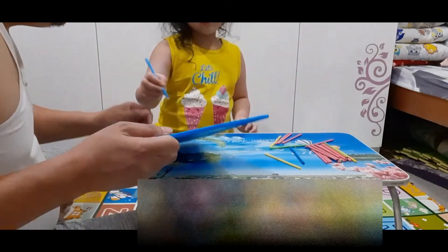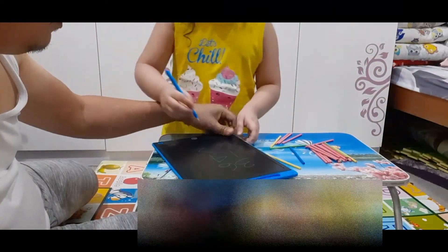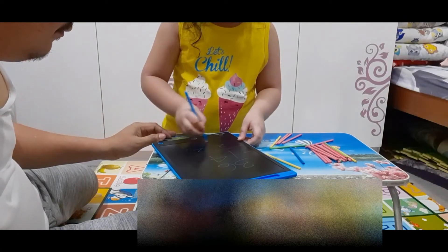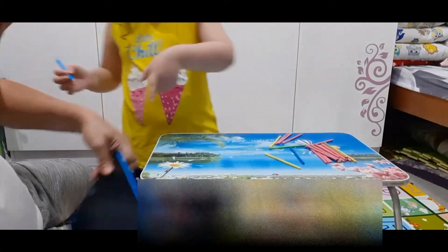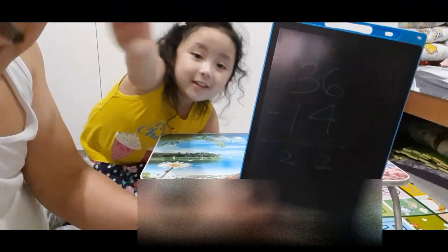Do you want to do a circle like that? Do you want to do a circle? Look at that. Hiro did it. Do a circle, Papa. Do a circle. Okay, do it. That's the correct answer. Very good. Nice. Look at that. Give a big clap to Hiro. We did it.